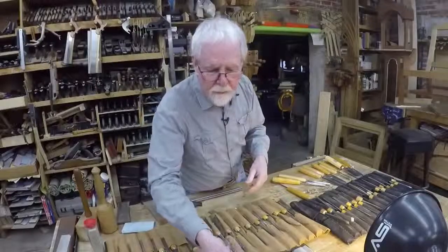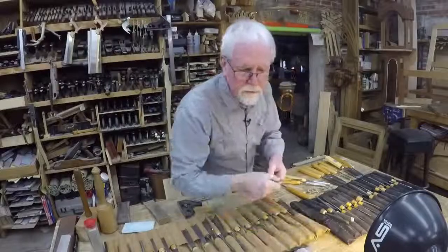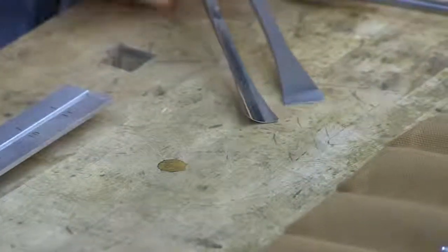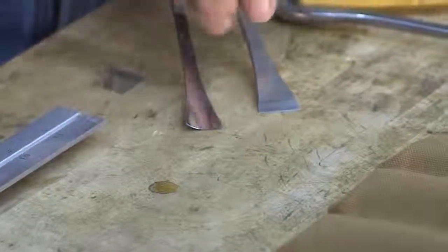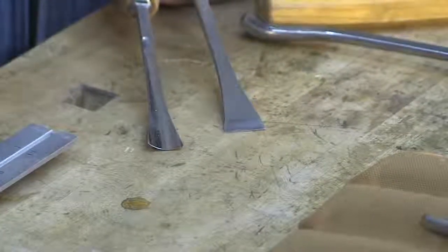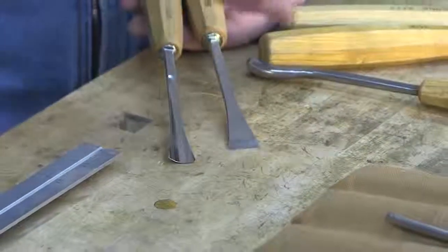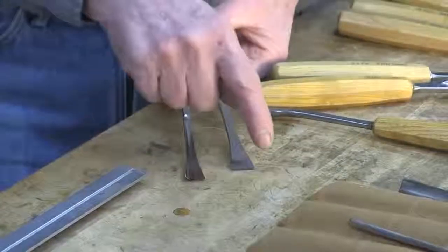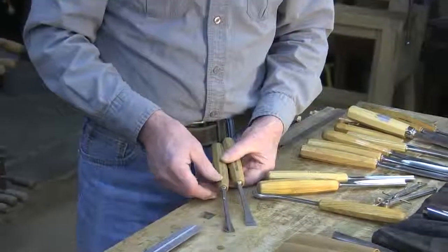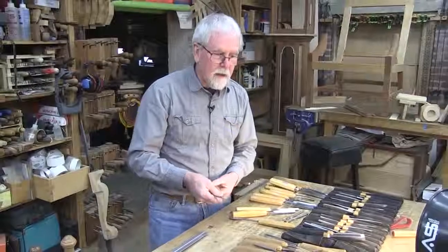One of the other specialty tools is what we call a fishtail. I have a number one fishtail and a number seven fishtail. These fishtails come out and spread on the ends, which works quite well when you have to work in against certain designs, or to get into an acute corner. These are really very handy, and I'll go to these quite often when we start to do our carving.